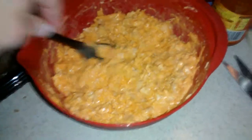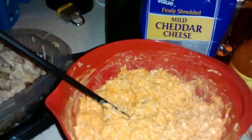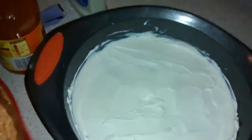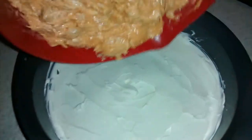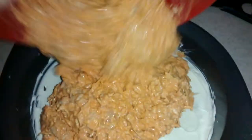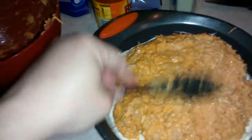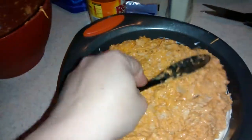But believe me, once you cook it, it is banging — it is slamming. My husband loves it and I love it too. So that's all you do: pour the mix over the cream cheese and just spread it out, trying to get it all even. It's so hard to do with one hand, but just spread it evenly.